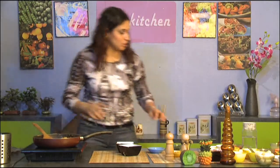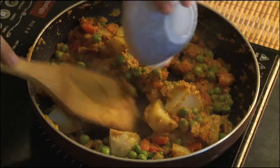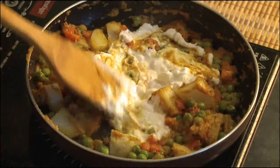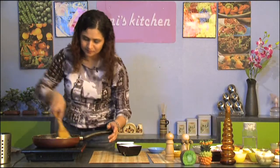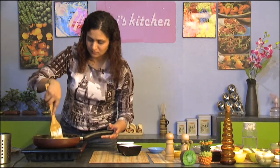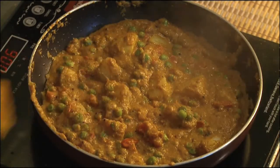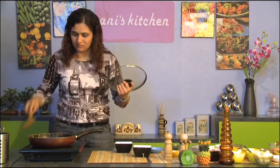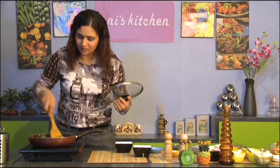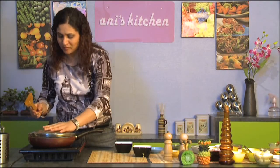And to this I'm going to add the yogurt. Let everything cook really well for a few minutes. I've added water to just make the sauce a little bit more even, and I'm going to cover the lid and let it cook for about two minutes.